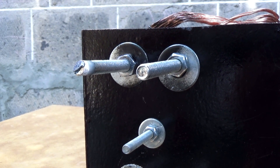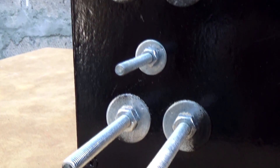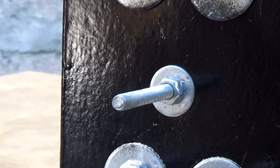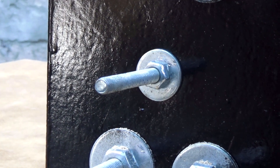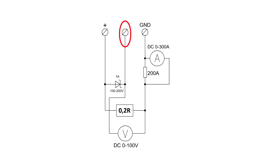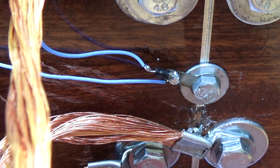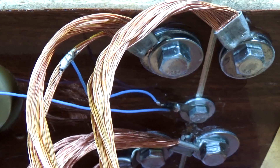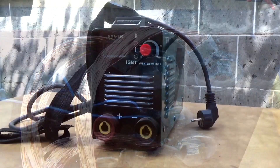As connection points we have 5 screw bolts — 2 upper and a lower pair. The middle bolt will be used only when it is necessary to measure the no-load voltage of the inverter. The middle bolt is connected through a Schottky diode to one of the upper bolts. The diode must have a current of about 1 ampere and a reverse voltage of 100 to 200 volts.